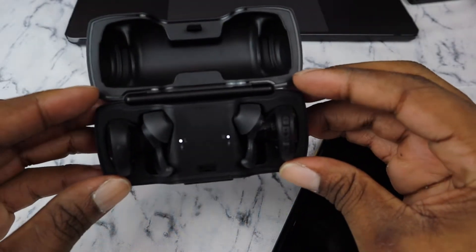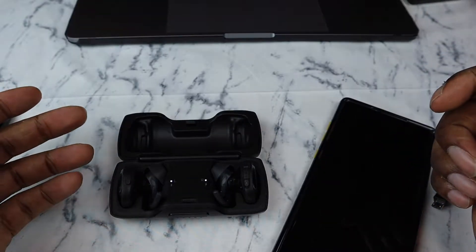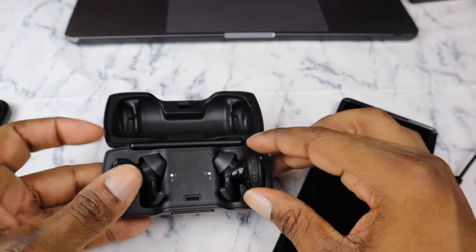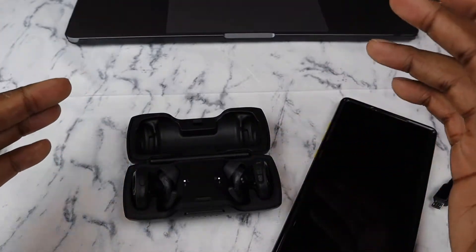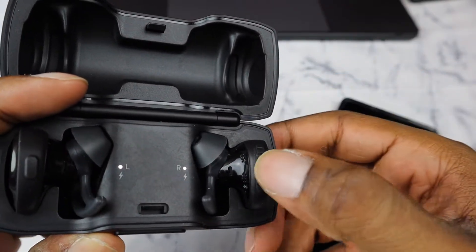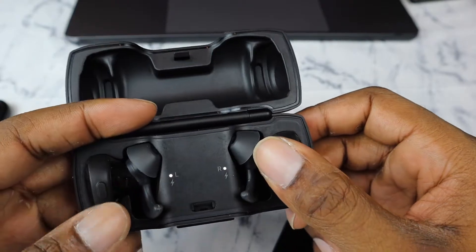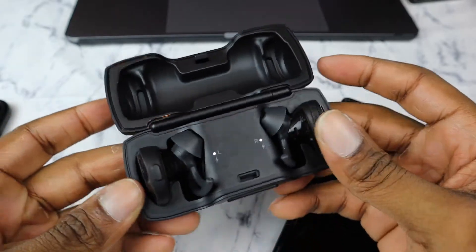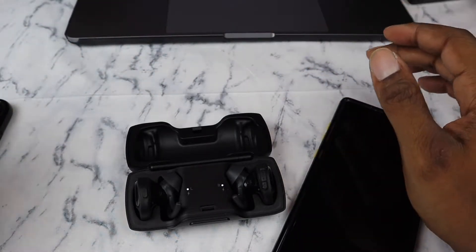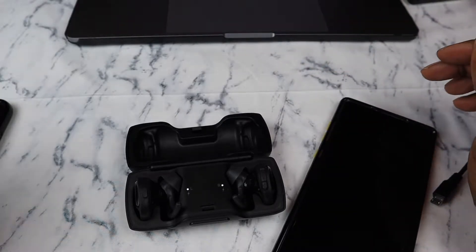They do sound good compared to regular wired Apple headphones or AKGs, but compared to other wired headphones I don't think it's all that great — especially when other headphones let you use either earbud and control volume. Also, these buttons are not easy to press; you have to put a lot of pressure on them and everything is close together. You can find them on Amazon for $200.